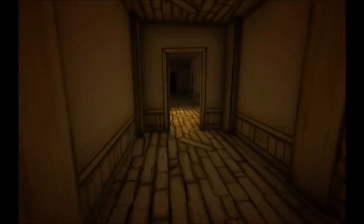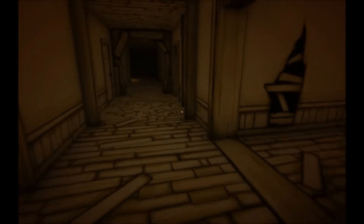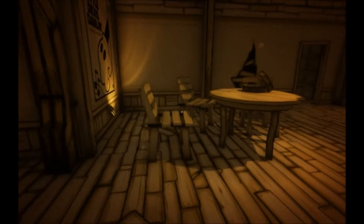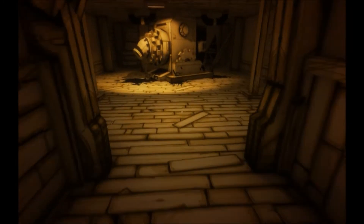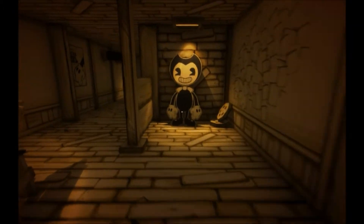Yeah, it's a little easy to get lost in this place, especially because of this sepia tone setting here. Take another look around down here. So keep an eye out for gears and musical items. I thought there's another place I saw a gear.